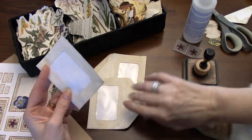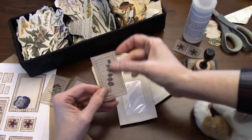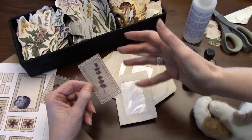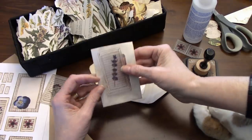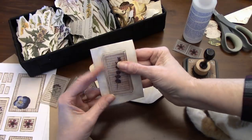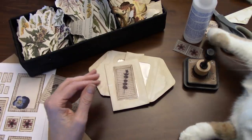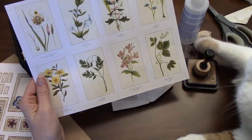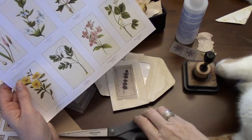My thought was we would use the new urban vellum kit that I printed on vellum, and then I sewed around them just for more texture. You don't have to do that, but that's just something I thought I would do. And look how pretty that's going to look, just on the cover there like so. And then I thought we could make cards out of these beautiful new botanical plates that Tracy has as well. I thought that might be kind of fun to do.